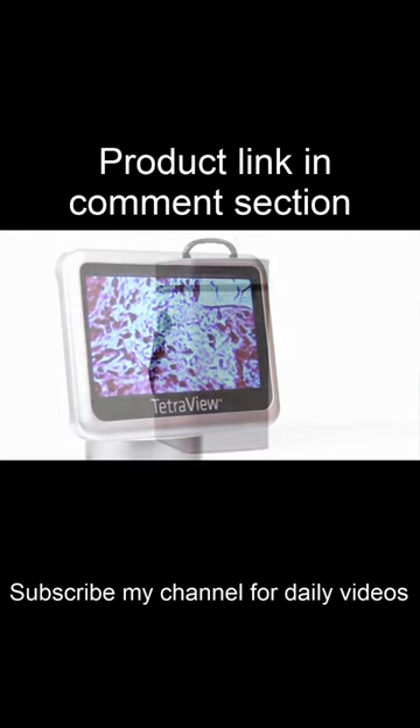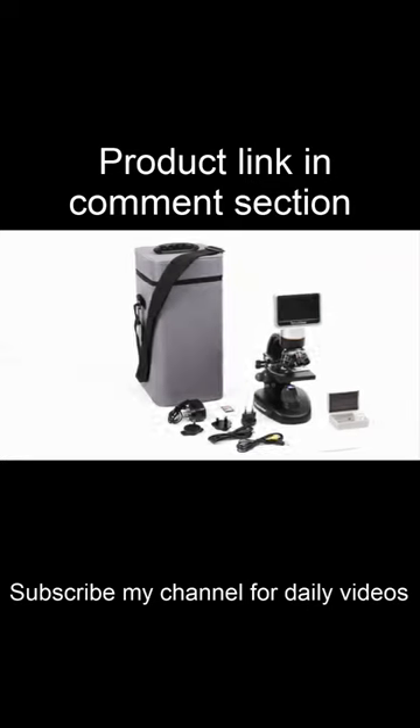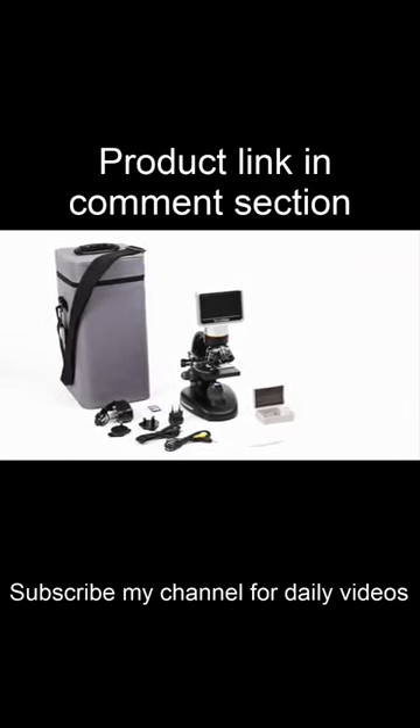Take your microscope into the field with the battery power option and hard carrying case. TetraView comes with a variety of accessories, including a stylus and prepared specimen slides to get you observing right away.